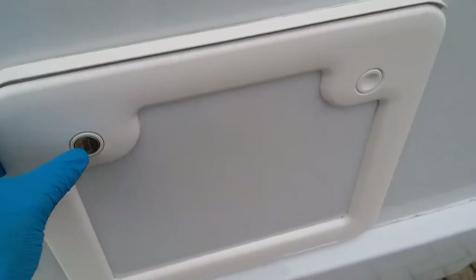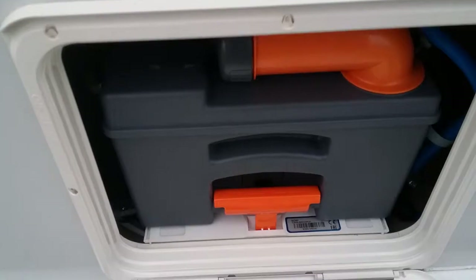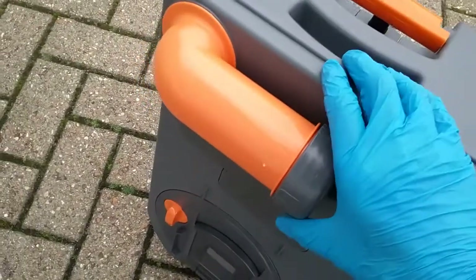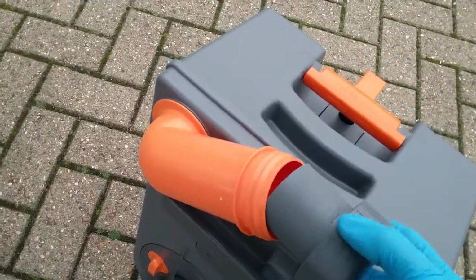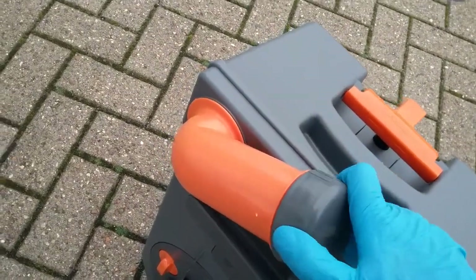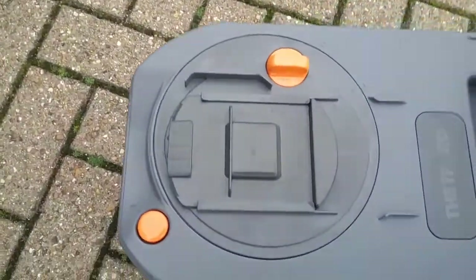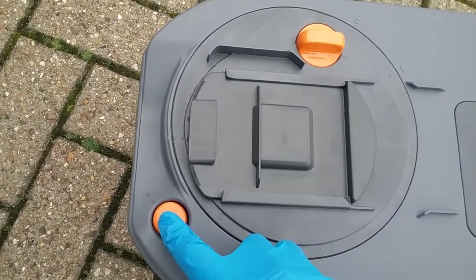Next we have the cassette. To remove the toilet cassette just lift up here and pull towards you. Before use, remove the cap and add your toilet chemical with a small amount of water. These cassettes also empty from this point here — just remember that when pouring away to hold this button in just here to release the vacuum inside.